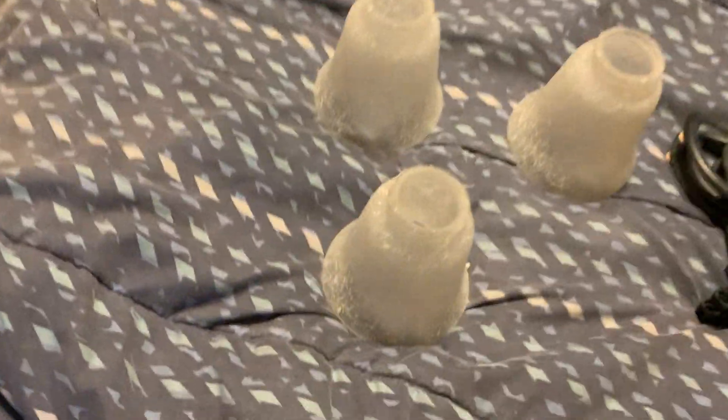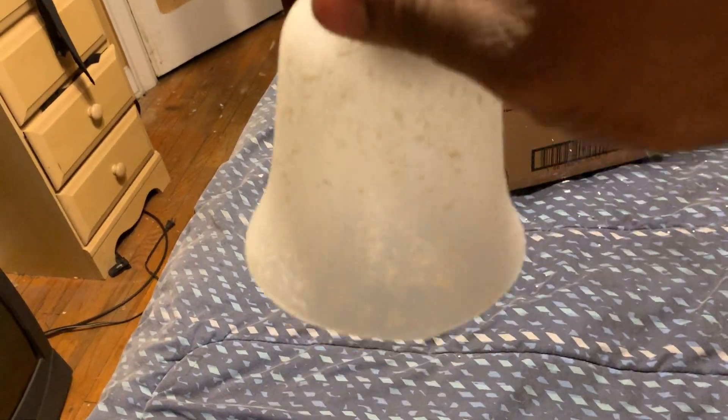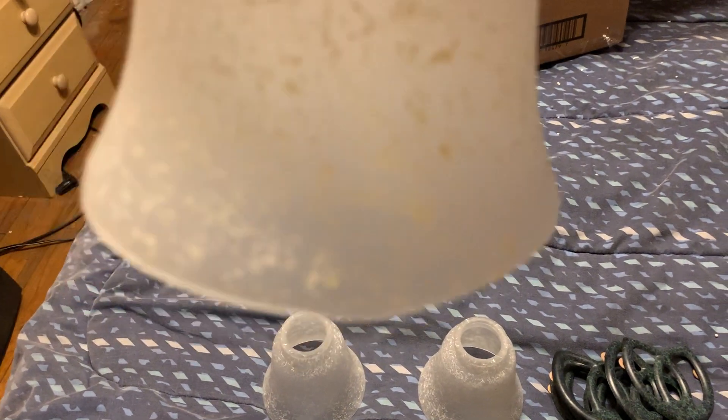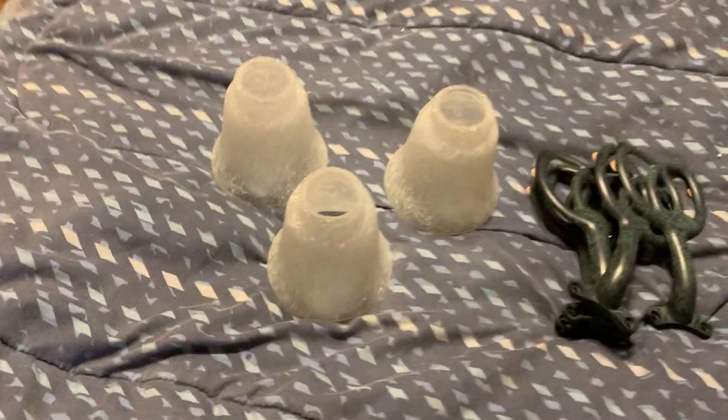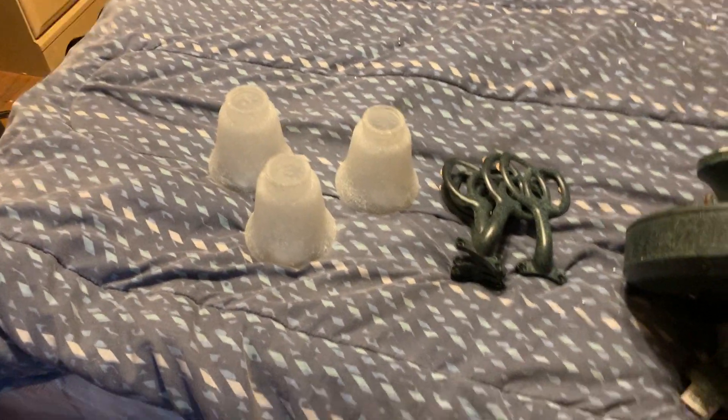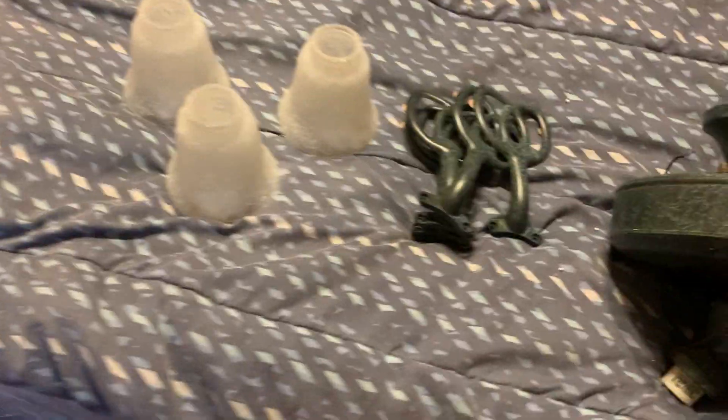These globes are bell-shaped glass, and they have the same exact finish as the globe on the Hampton Bay Courtney ceiling fan. I can always look up that globe to confirm what finish that is, since this is the same finish as the one on the Hampton Bay Courtney.